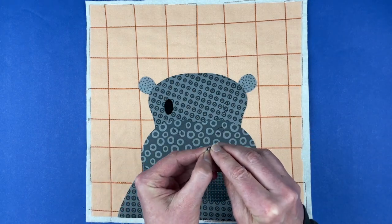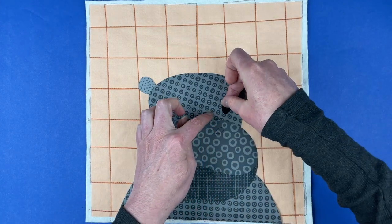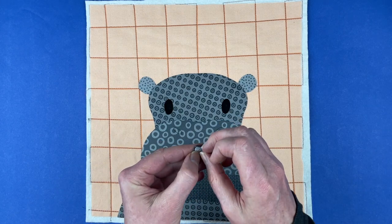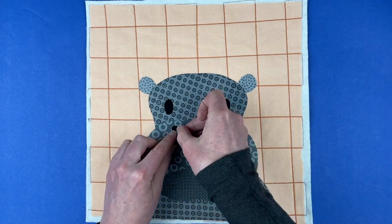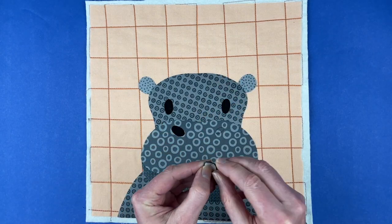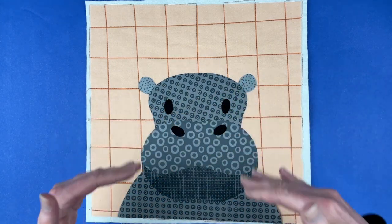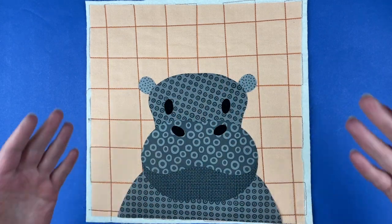All these shades of gray are fabrics I designed especially for appliqué — they're all from the Elephant Blenders collection. They are all the same hue but different shades of light and dark with different patterns to help distinguish the different sections. Hippos are really uniformly colored, so I like using different prints to help distinguish those sections. You'll be distinguishing them even further when you do the outline stitching, which is what's next.